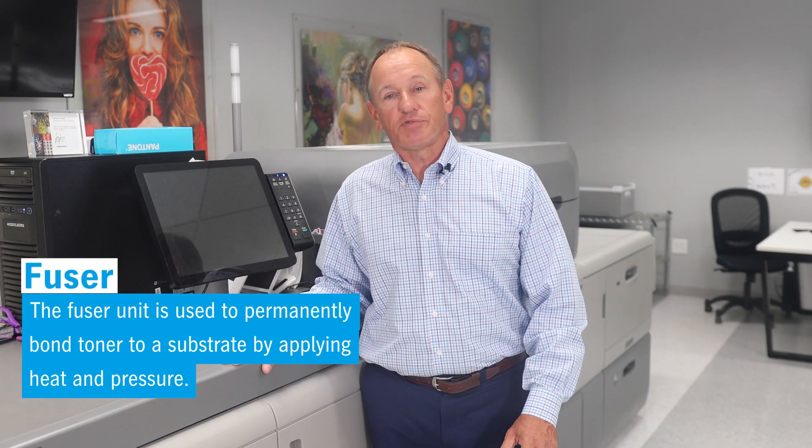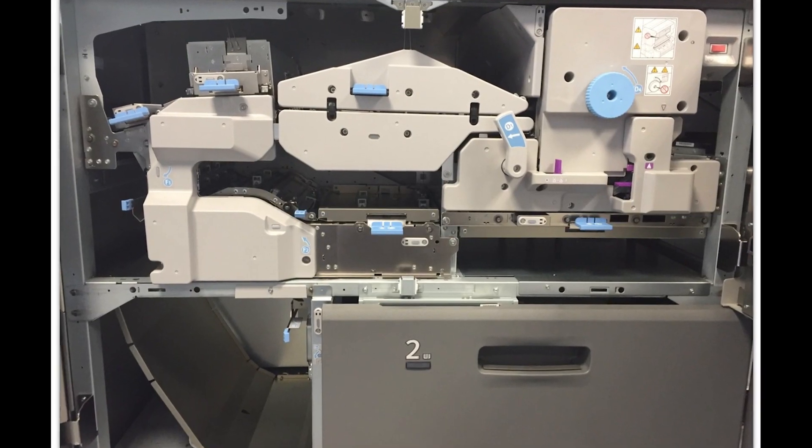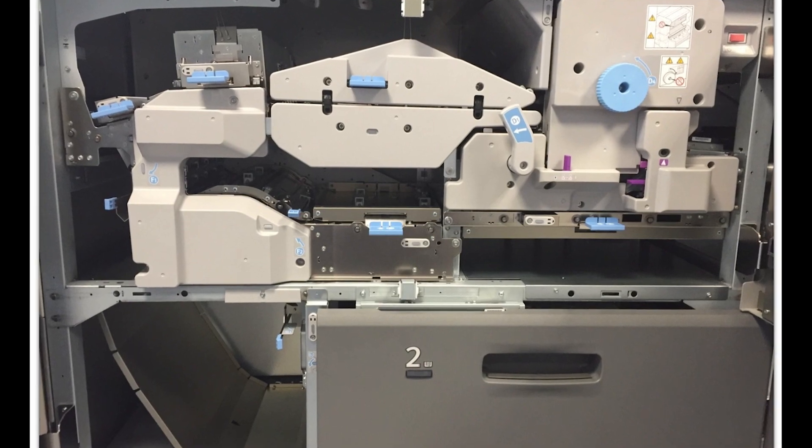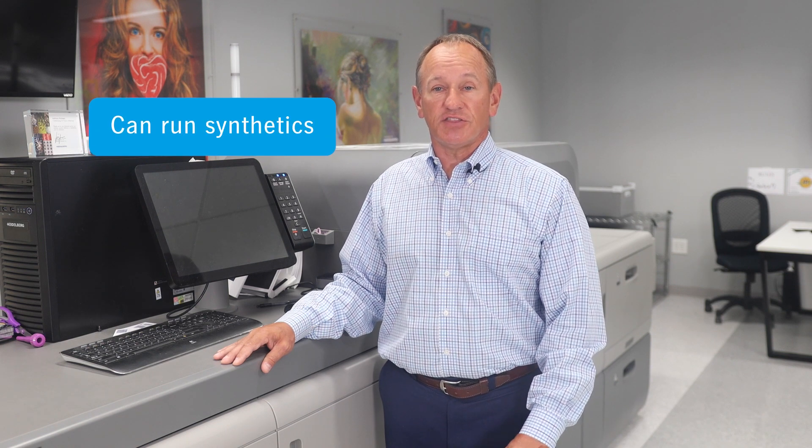Fusing is perhaps the most critical part of the printing process in toner digital presses. Here the Versifier has a heavy duty oilless belt fuser with integrated wear mark polishing. Combined with our low melting point toner, our fuser produces low gloss prints with no streaks, runs longer between service intervals, and allows us to even run synthetics like PVC, styrene, and PET.